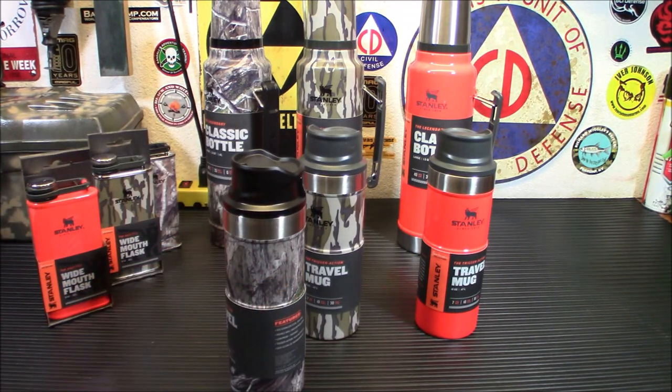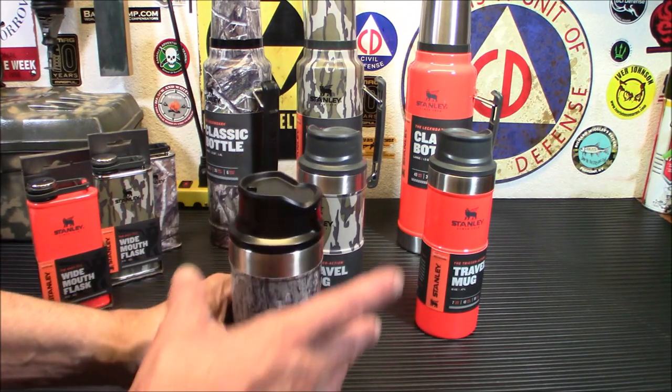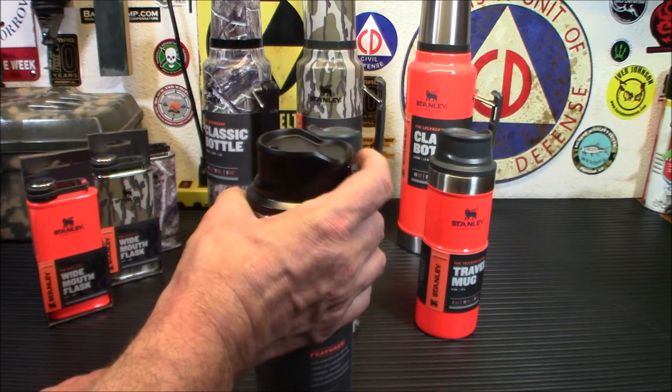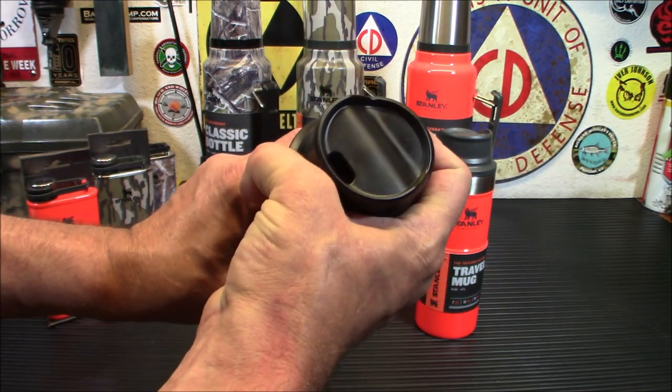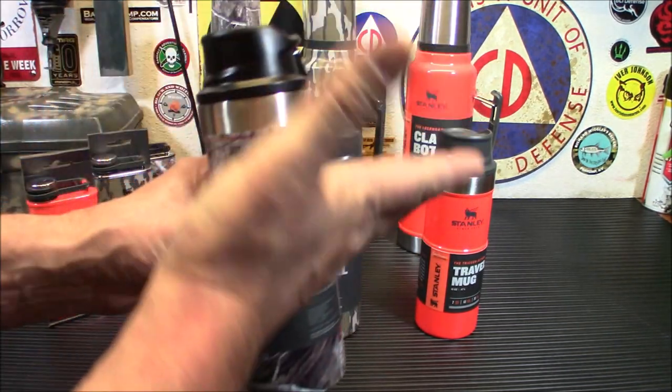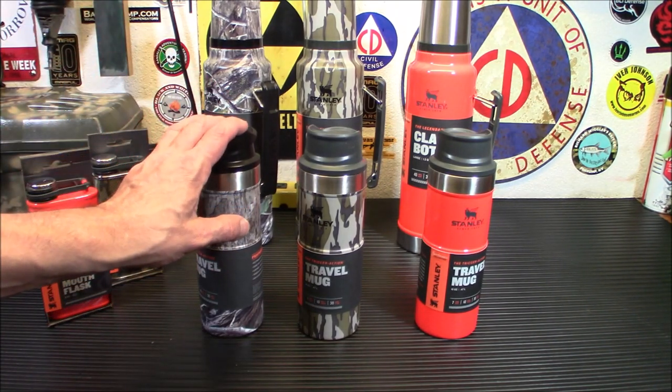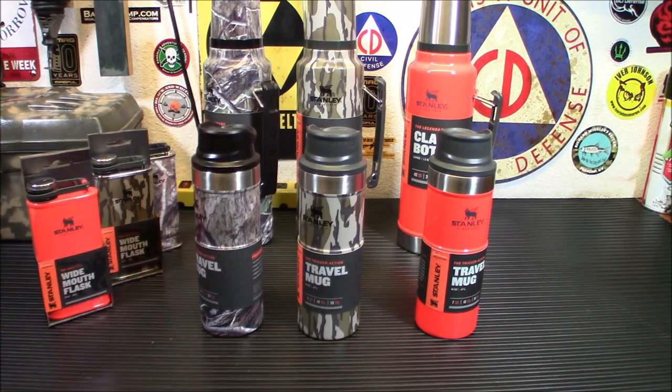The neat part about these is the trigger action on them. When you're going to drink, here's your area where you'll put your lip, and you've got a trigger right there. So it opens it up, you take your drink, and you let it go — and it's perfectly watertight. It won't spill anywhere when you release it. It's definitely a cool little thing to have with you whenever you need your warm or cold beverage.